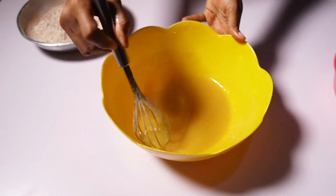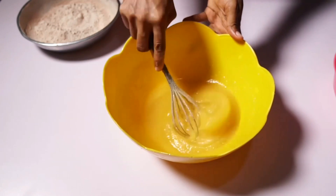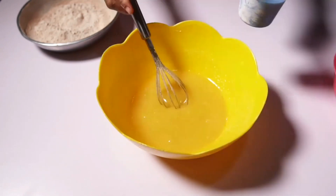This recipe can also go without a cake mixer — you can just use your spatula or your whisk to mix your cake if you don't have a cake mixer. Now I'm adding in my buttermilk.